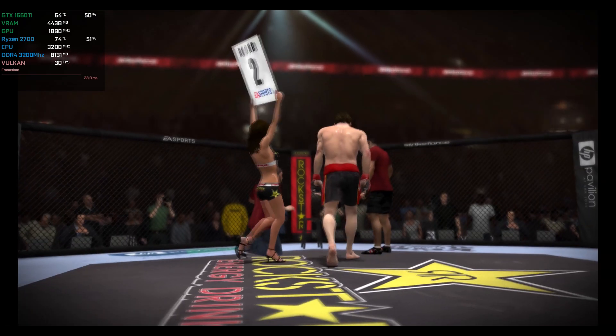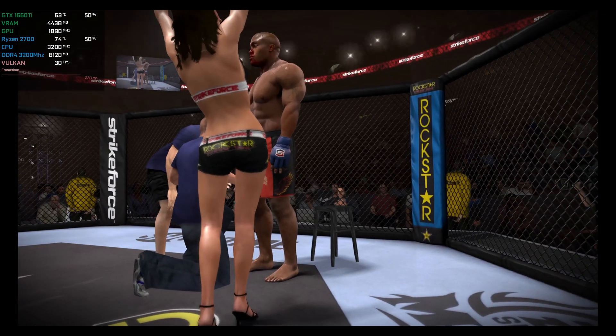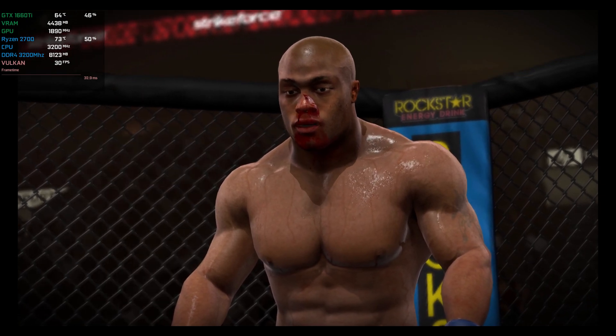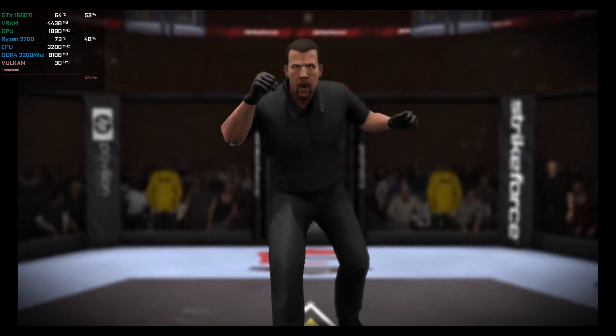This fight is uncomfortably close. We need to put some distance between you and him. This fight is going to stay close until you make the difference. Get the crowd behind you, but most of all, get the judges behind you. Are you ready? Let's get it on!